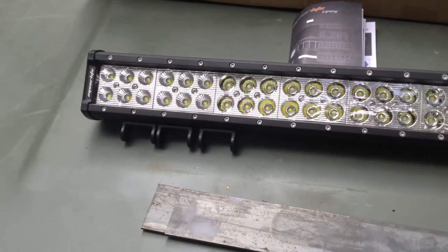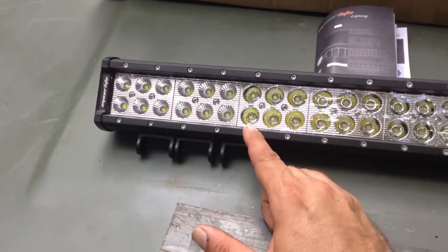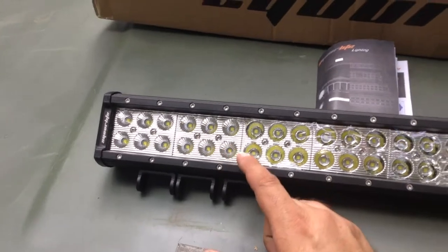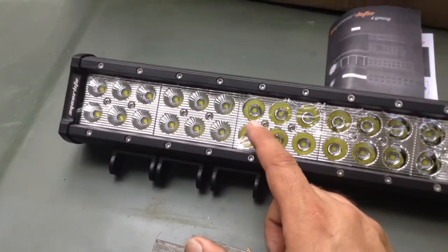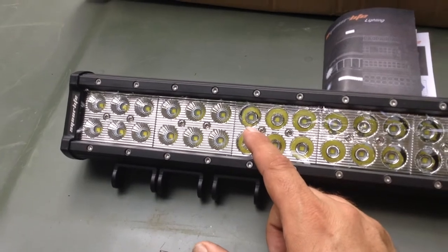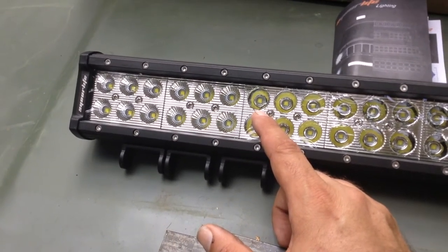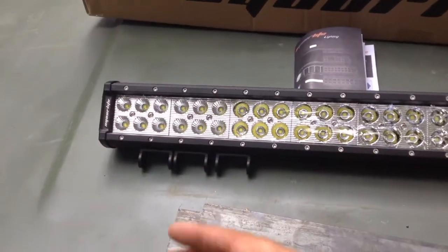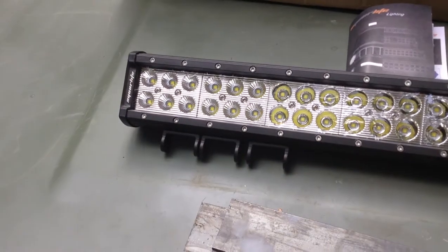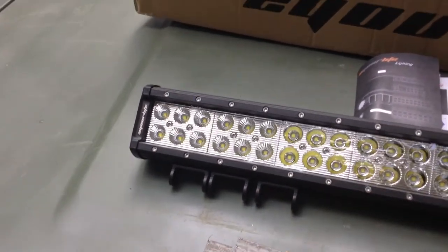The key is in the reflectors off the LEDs. The LEDs across the whole bar are actually all the same, but the reflectors are different. The smooth reflectors turn the light into a more focused, regular cone that goes more or less straight ahead. With a large number of these, it fills in the light for forward projection.